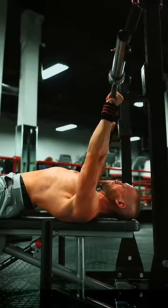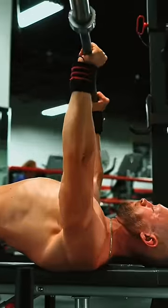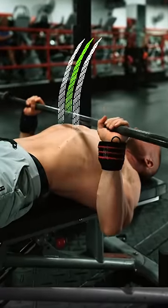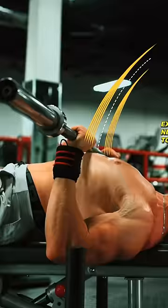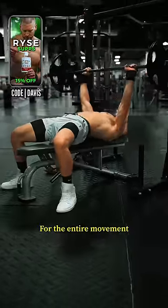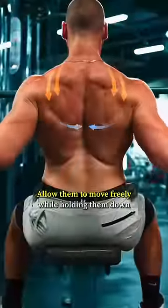Step 4. Pull the bar out, coming into balance directly over the shoulders. Lower the bar down to the base of your chest. The bar path will be a slight angle or an arc. Make contact and then press — up, then back over the shoulders. And finally, don't pinch the shoulder blades together for the entire movement. Allow them to move freely while holding them down.